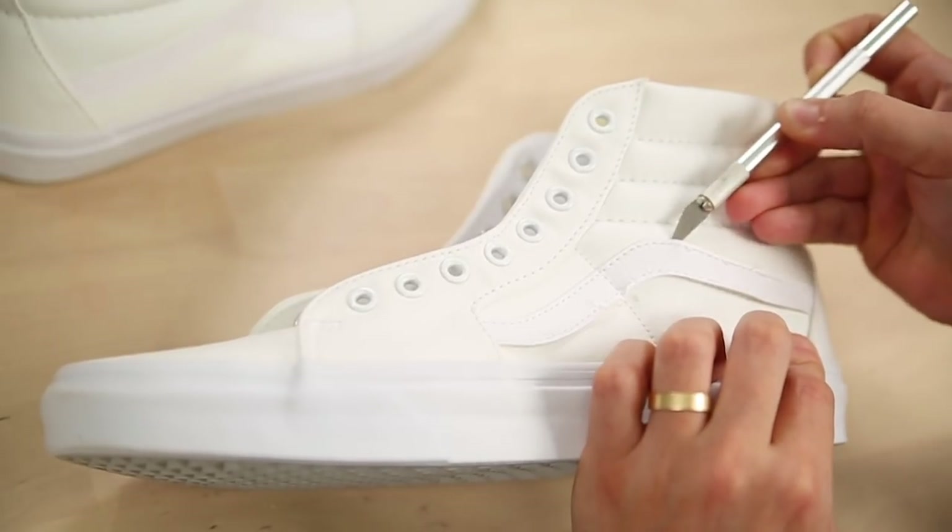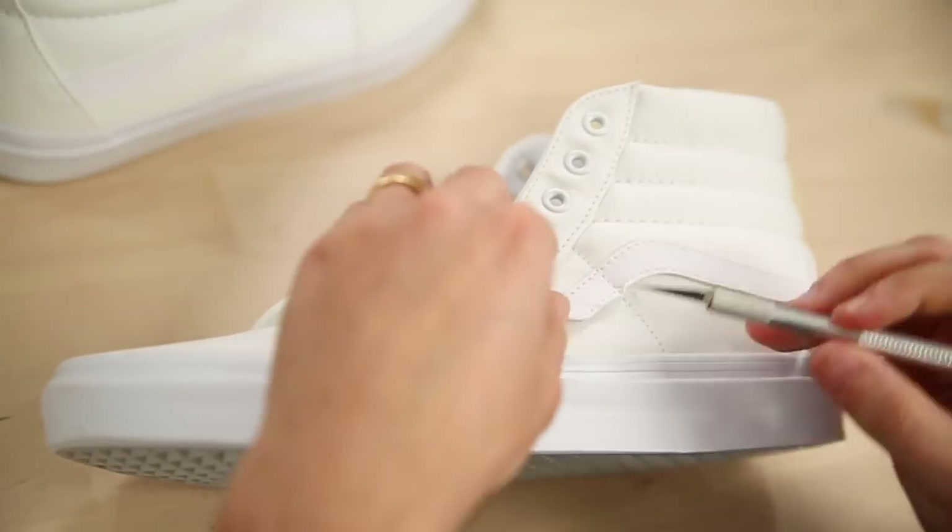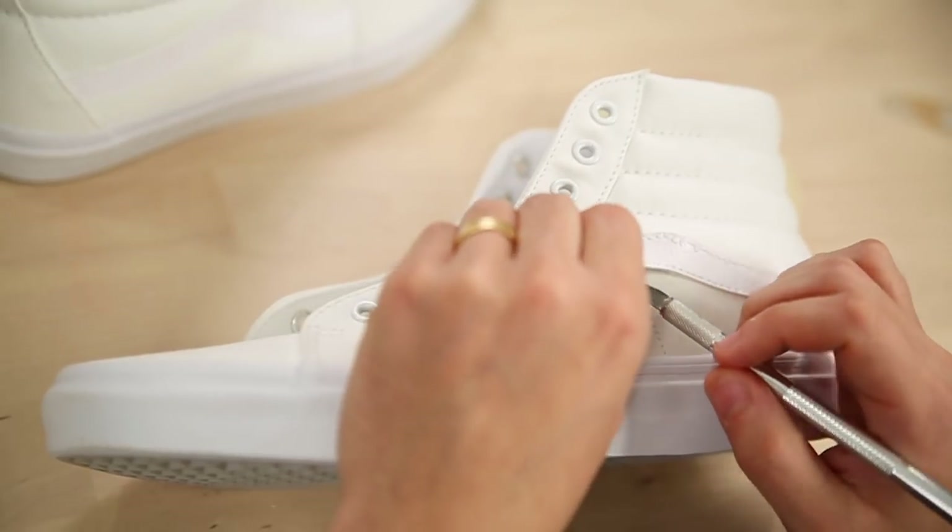I want to have as much real estate as possible to do any artwork on these, so what I'm going to do is remove the Van Stripe on the outside of both shoes. This is really important when I know I'm going to be doing any character work, because it's really tough to do that stuff stretching across different panels. When I can remove it I think I'm just going to end up with a little bit more of a cleaner result.